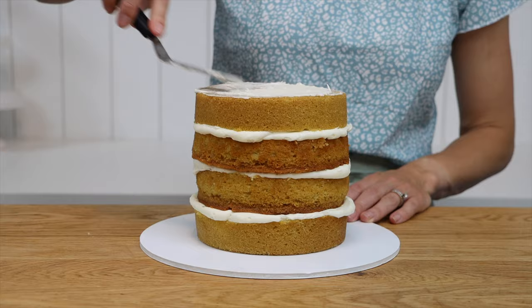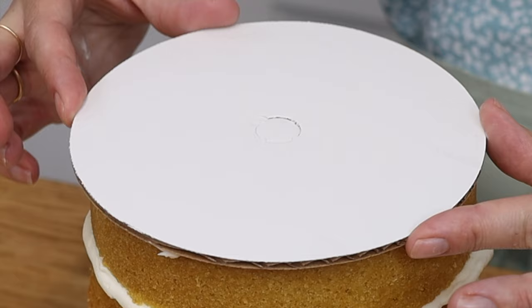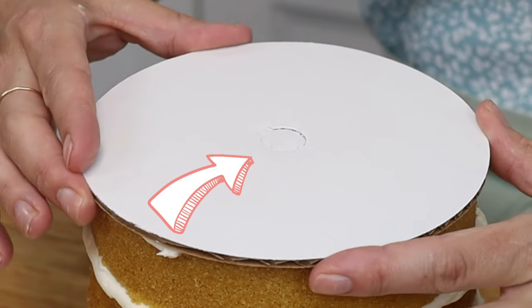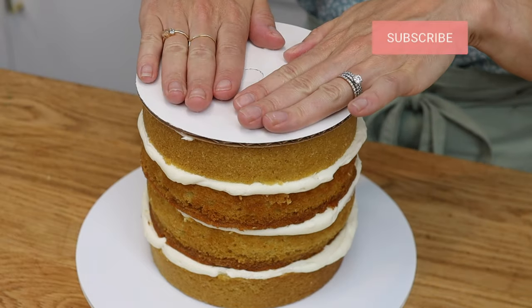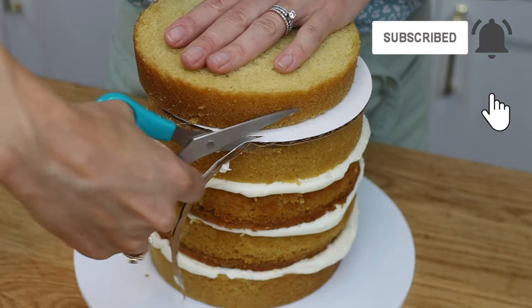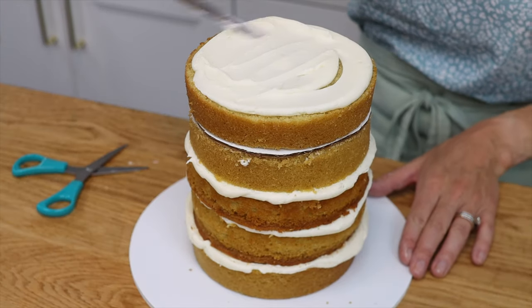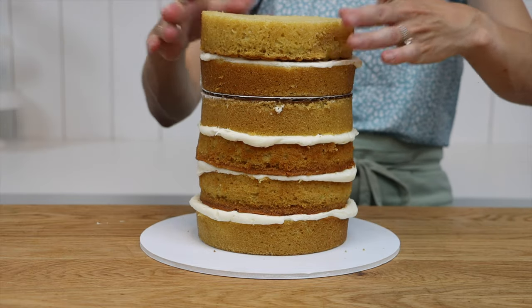Spread some buttercream or ganache over the top of the cake to make it sticky, then press another cake board down on top. Notice the hole in the middle, which is very useful for later. This cake board should be the same size as the cake — if it's bigger you can trim it — because after frosting you want the cake board to be invisible, not sticking out through the frosting.